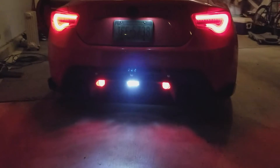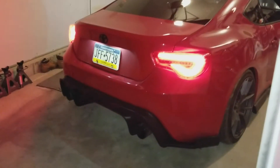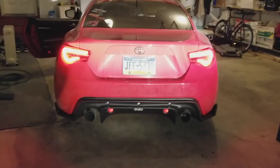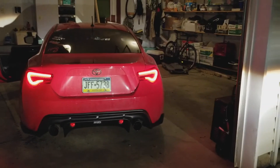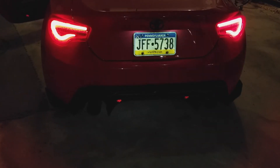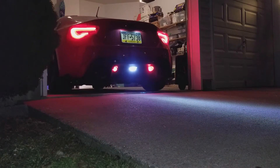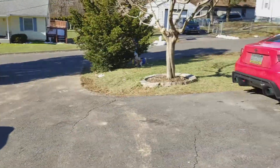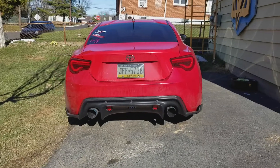Oh, that looks so good. Definitely very happy with it. That looks super good — I'm super happy with it. For a replica, this is awesome, definitely worth it. Here's a nice sunny beautiful day and here's what the diffuser looks like. I think it looks amazing — definitely makes the car look ten times better.